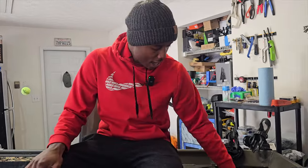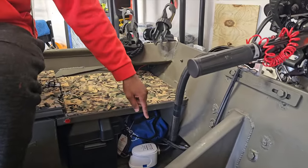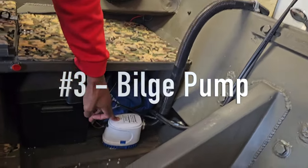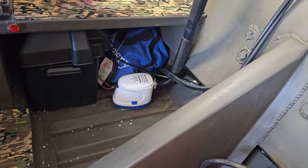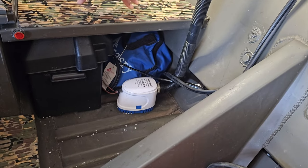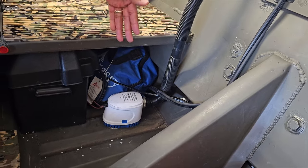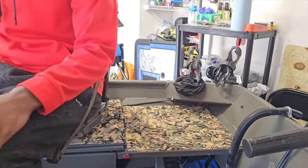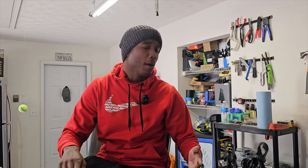Another thing that everyone should have on your boat — and I've seen a lot of guys who don't have them or don't maintain them — is a bilge pump. Have an automatic bilge pump. This is an 1,100-gallon-per-hour bilge pump, 12 volts. I always check this one before I go out on the water to make sure it's working.